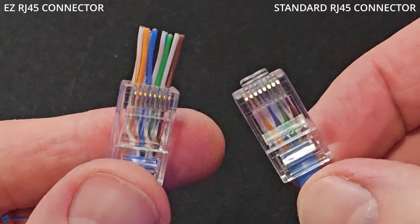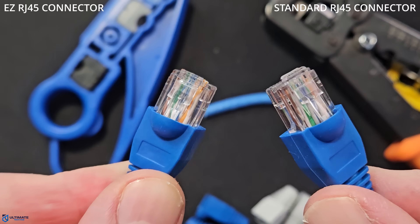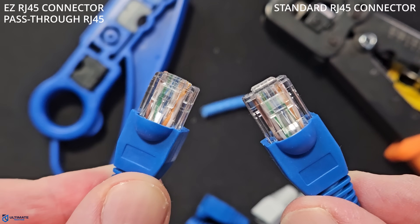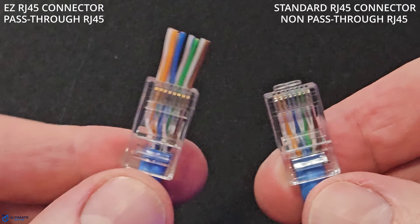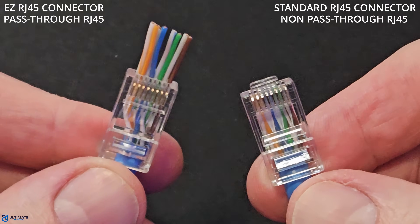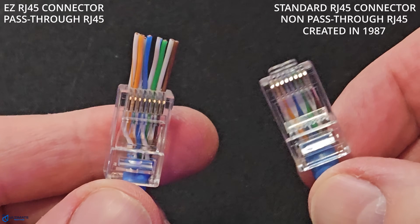So first, why are they called easy RJ45s? Easy is basically shorthand for pass-through RJ45 connectors. However, the most common connector type is the standard RJ45, or non-pass-through connector, which has been used since way back in the caveman days — well, not that far back. The standard RJ45 connector was created way back in 1987.